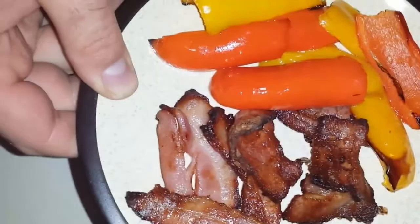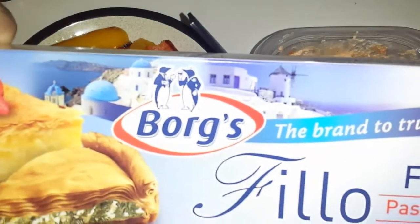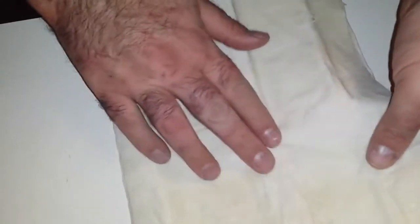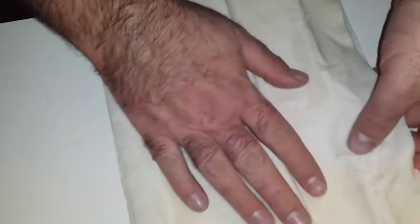I've baked some strips of bacon and sweet chilies in the oven, and I'm going to use this phyllo pastry to make little pockets. So let's get started. All I've got here is some phyllo pastry — I'm just going to take about three or four of those thin sheets.